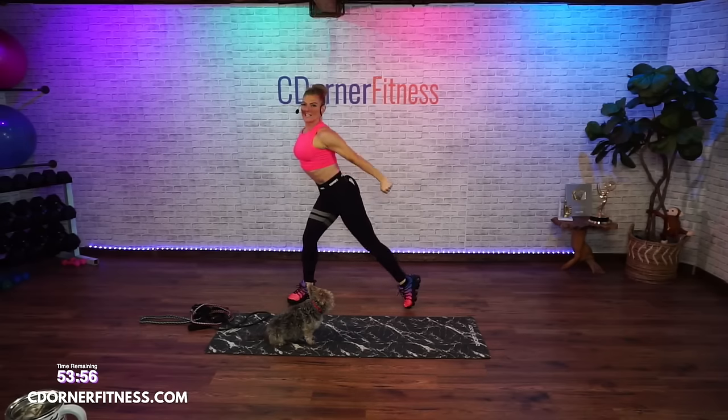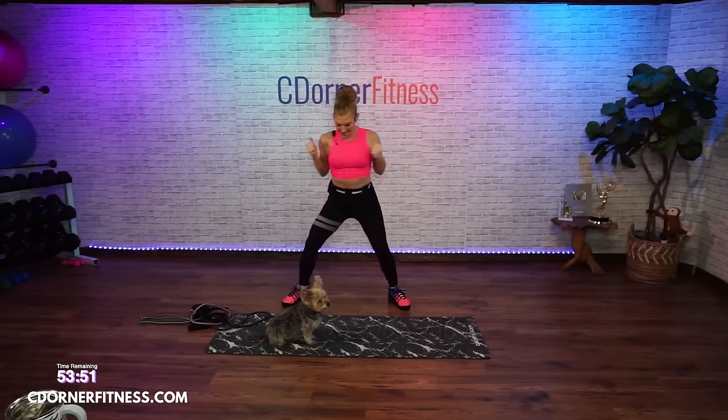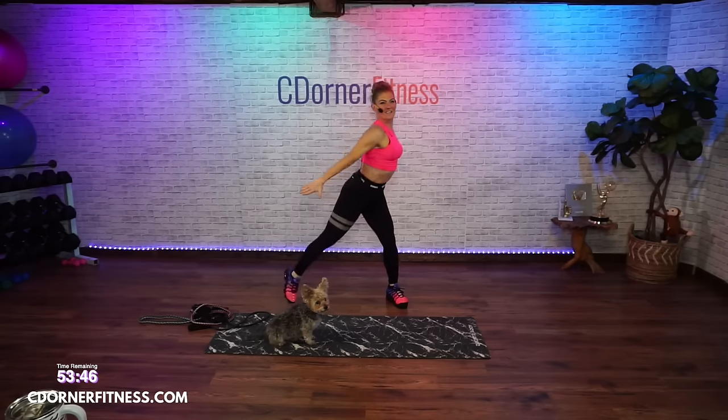Press back, triceps, triceps. This is the modification — keep going.